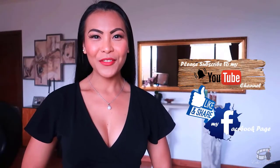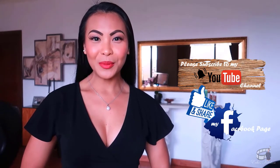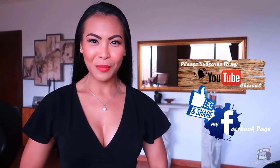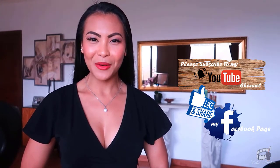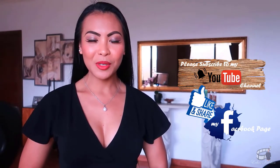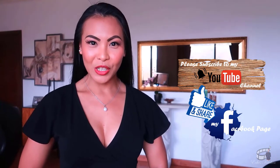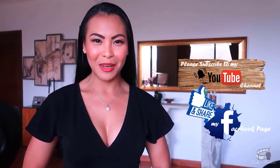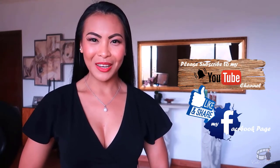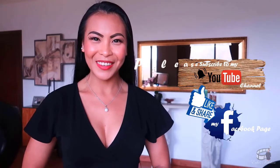Thank you for watching! If you like this video, please give it a thumbs up and share it with your friends. The complete list of ingredients is in the description box below. If you find my videos worthwhile, please like and follow my Facebook page and subscribe to my YouTube channel so I can continue to provide you with insightful videos and delicious recipes. If you have questions, suggestions, ideas, or a dish in mind that you'd like me to make, please leave a comment below — I would love to hear from you. Thank you for your support and I'll see you guys soon. Bye!